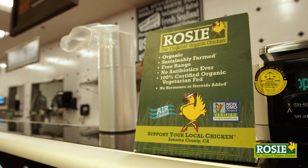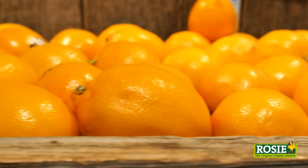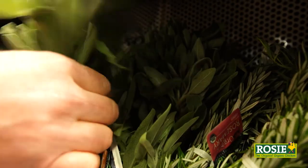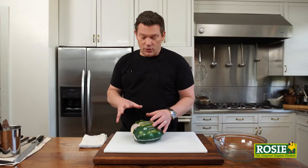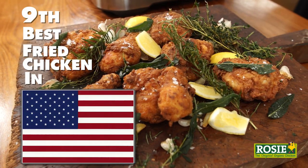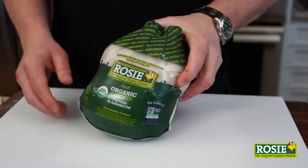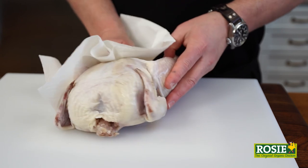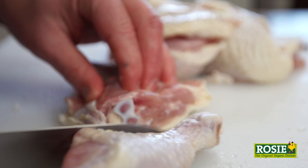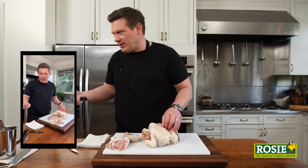First things first, I'm gonna grab some chicken. I think Rosie's is the absolute best — organic birds, super healthy. Now I'm not bragging, it's just true — Food and Wine magazine said that this particular recipe was the ninth best fried chicken in America. So we're gonna go through this step by step. This is a Rosie's organic chicken; if you live here in California, it's the only chicken to get. We're gonna end up with two thighs, two legs, two wings, and then the breasts cut into four pieces.